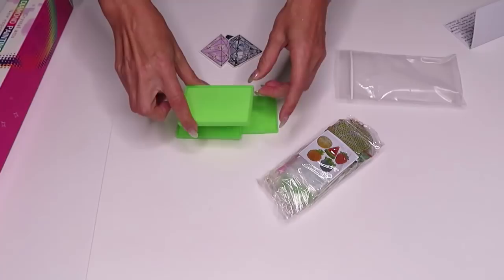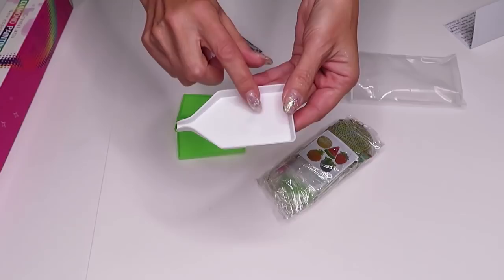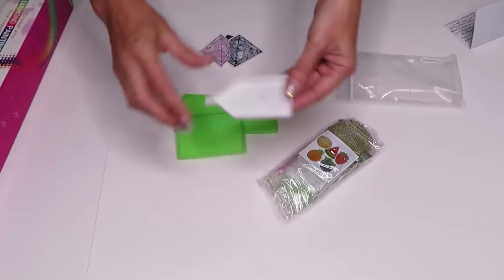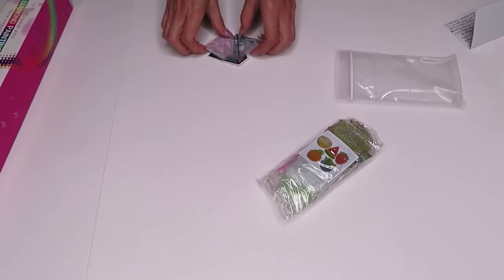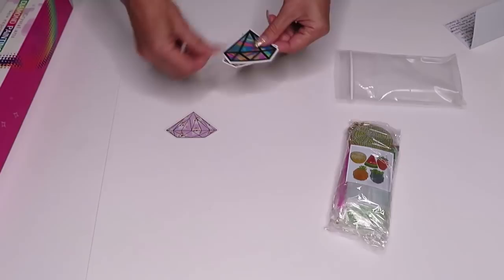Because sometimes when you do diamond painting and drill on a tray designed for 2.5mm diamonds, the 2.8mm diamonds would stick to the grooves really really tight since it's not designed for 2.8 millimeter. So that's the tray I was talking about — she sent me three of them. Thank you so much! And then there are some diamond stickers.